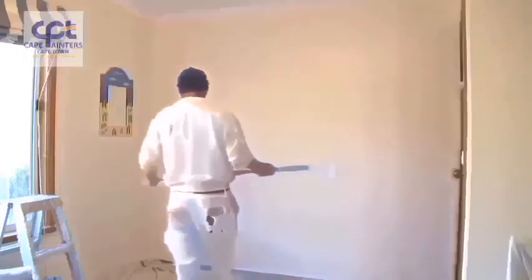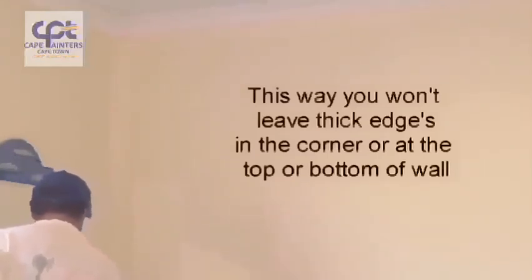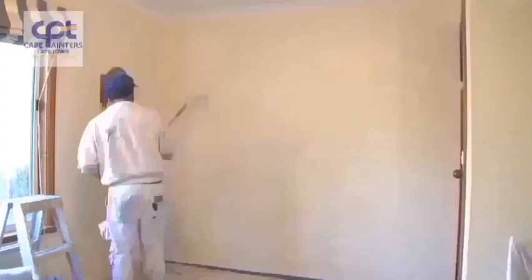When you're rolling the wall, make sure you've got plenty of paint on your roller. Always start approximately half a roller width away from the corner. Roll down — definitely not all the way to the bottom — and then roll back up, and don't roll all the way up to the top either.